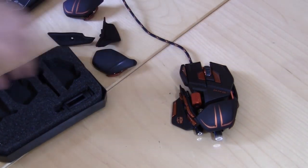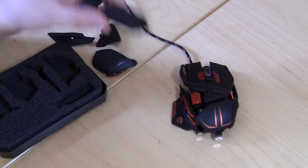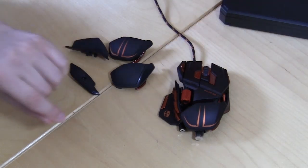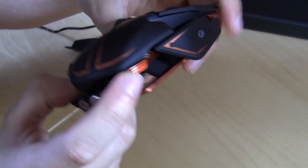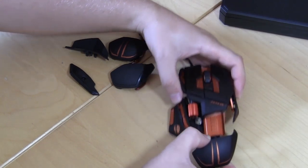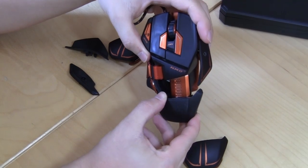Installing and putting everything on is really easy, which I'm going to show you. There is a weight cartridge here that you can use to hold extra weights — we have all of our weights installed already, but I'll show you how to take it out as well. One of the biggest things with mice is how they feel and how comfortable they are, and with the MMO 7 you can make adjustments to fit your style. One of the coolest features is you can adjust the length of the mouse — there's a little button right here that allows you to adjust this back palm rest.